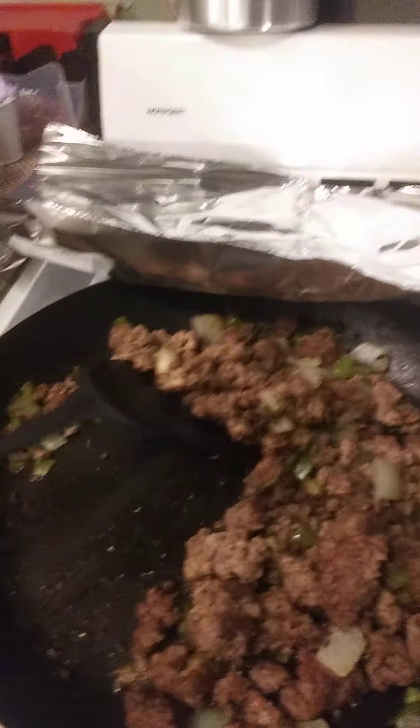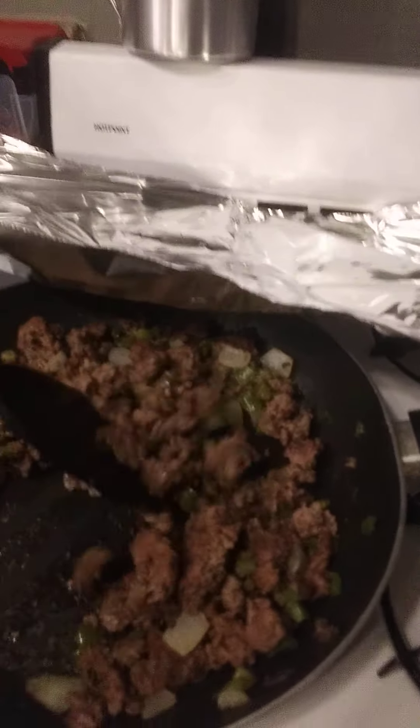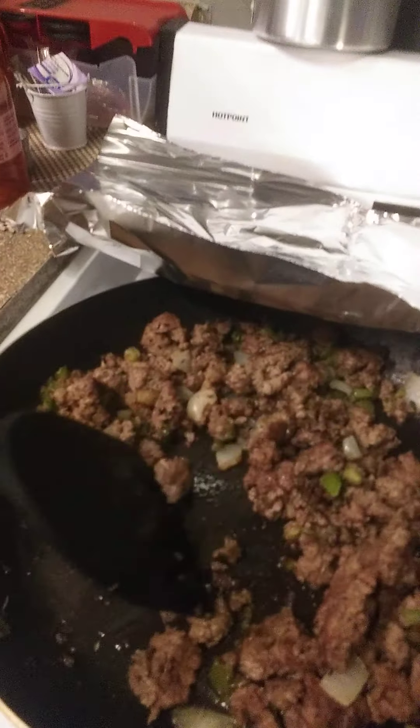And I like to brown this up. I don't like to just sweat it. I like to brown it up to where there's caramelization there. To me, it just tastes different. It changes the flavor. It gives it a better flavor, I think.